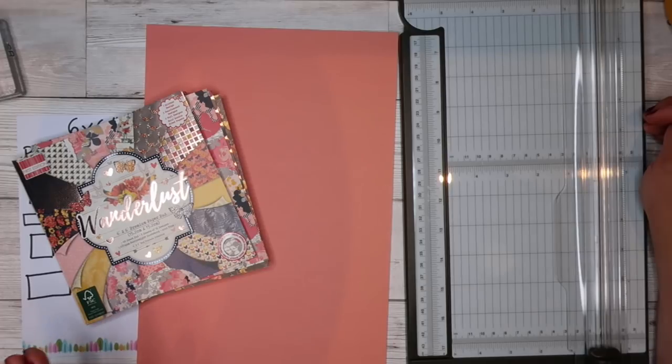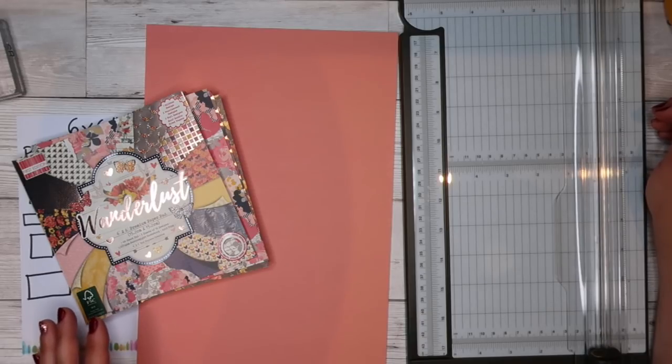I need boy ones, girl ones. I also need sympathy cards because this is a really rubbish time and there's a lot of people going through a lot of really sucky stuff. So I thought, right, I need to actually do a Jennifer McGuire and I need to pump out a ton of cards in one go.